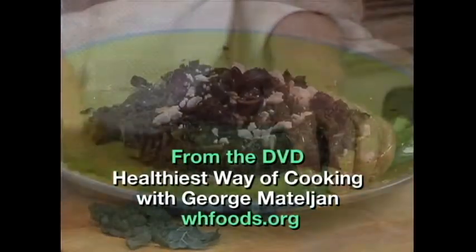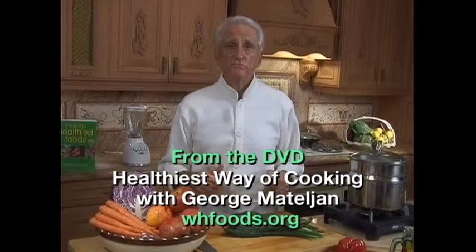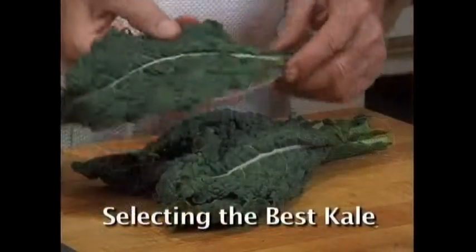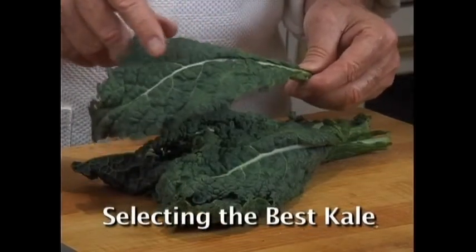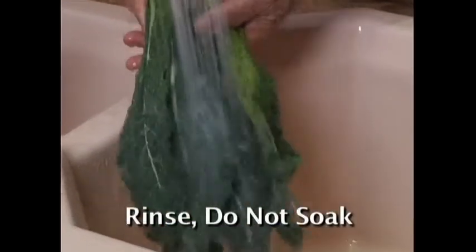Today I'm going to show you the best way of making lacinato kale taste good while saving the health-promoting vitamins, minerals, and antioxidants. Choose kale with firm, bright, deep-colored green leaves and moist, hardy stems. Rinse the kale under cold running water.